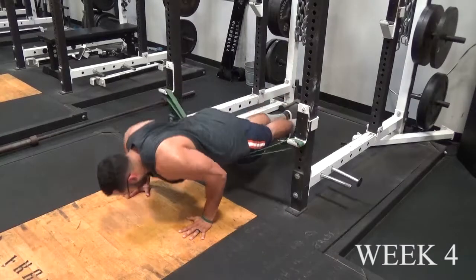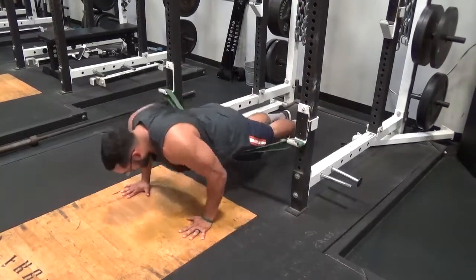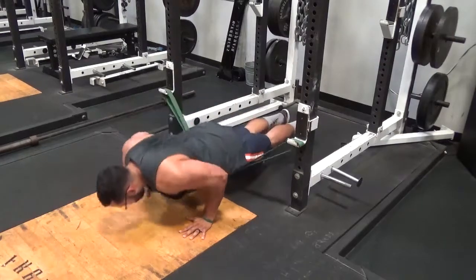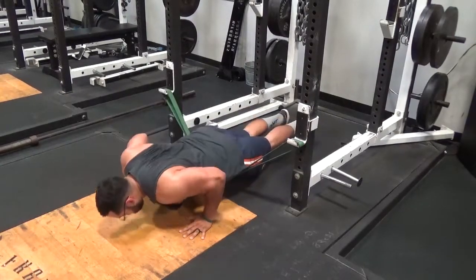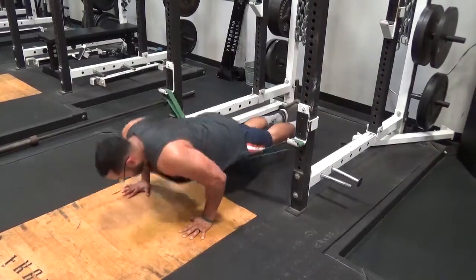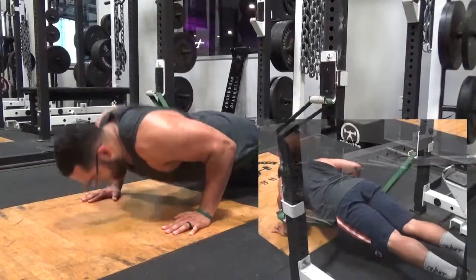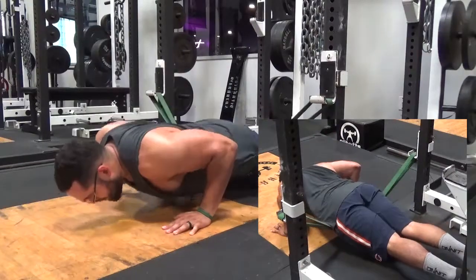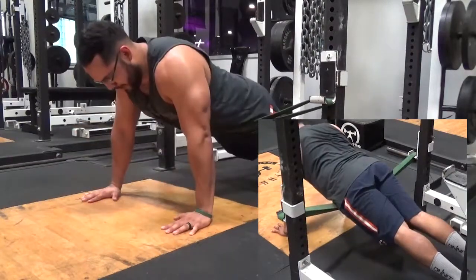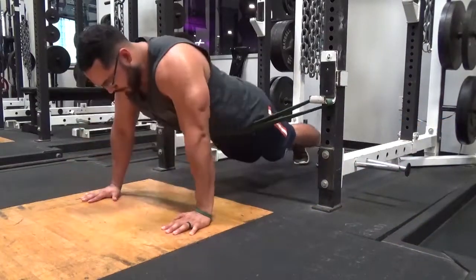For week four, we're going through the assisted phase. For this week, we will attach a resistance band from one side of the rack to the other. It's crucial for this band to be placed at the hips, as this will allow you to train with proper form while not letting the hips sag or be too high. It's important to note that the band assistance is relative to your body weight, so the same band will not assist the same for someone who is 100 pounds like it would with somebody who is 200 pounds.